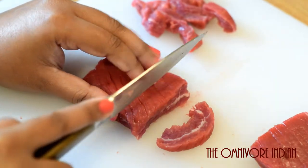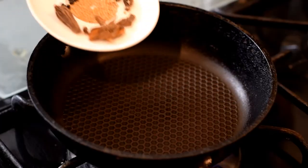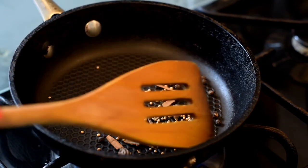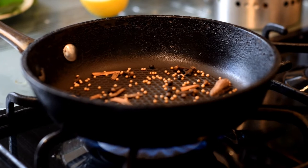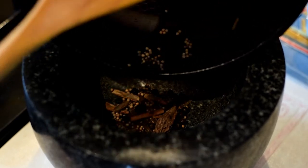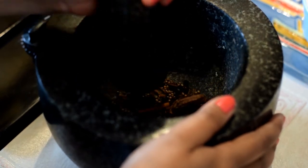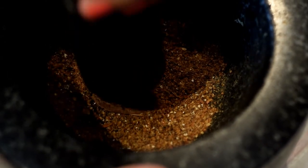First you need to cut it into several sections and then slice it into thin strips. Let's roast the whole spices for a minute so as to release their oils — take care not to burn them. Then transfer the roasted spices into a mortar and pestle and grind them up to a coarse finish.